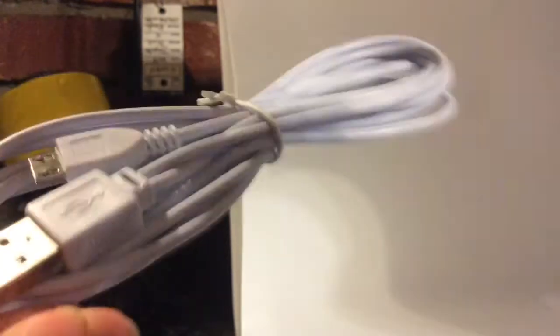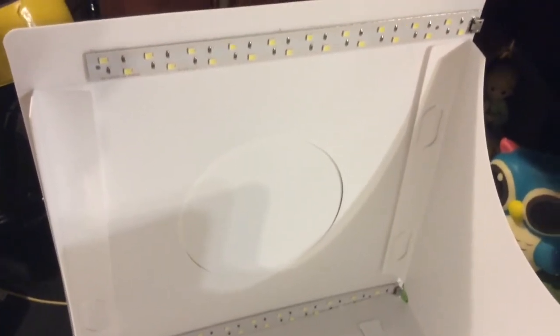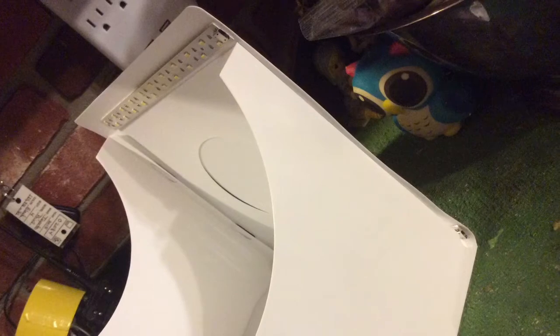I bought this one because it came with two light strips. They are LED, but they do get a little warm. It does not come with a wall adapter, and there are two connectors — it connects at the bottom and the top.